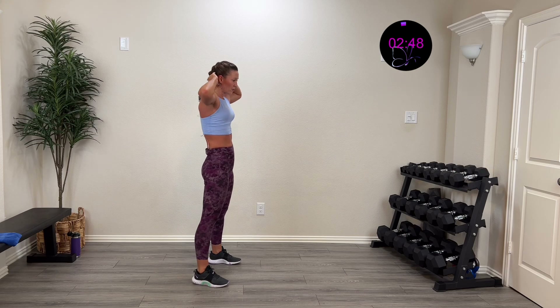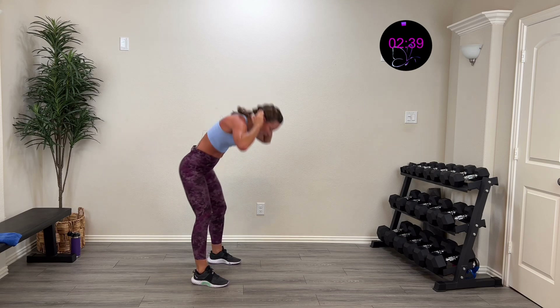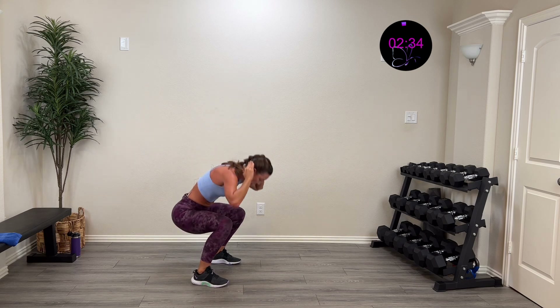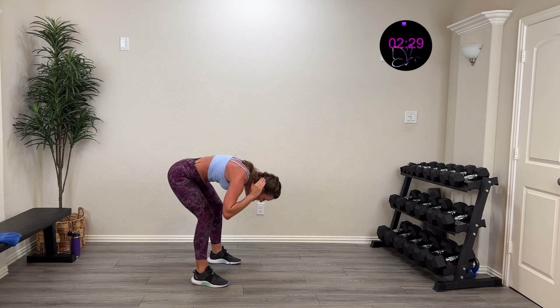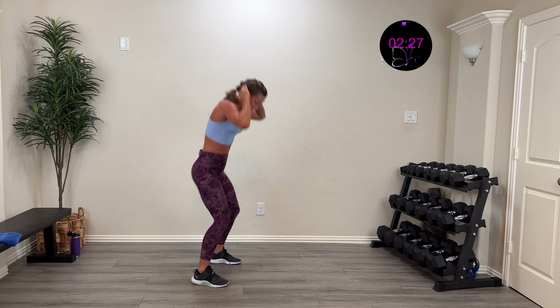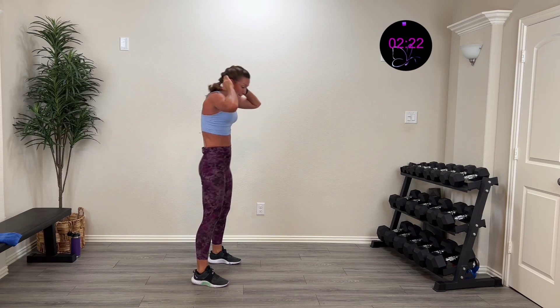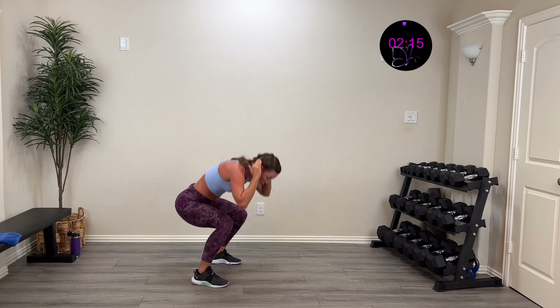Round two — here we go, in three, two, one. Hinge down, drive it up, set it back. Hinge down, drive that baby up, set that baby back. Nice and controlled. Hinge down, drive it up, set it back. 15 more seconds — dripping sweat everywhere, working hard with you. Five, four, three, two, one — and rest. Last round! Let's finish this baby. Empty that tank, let's finish strong.